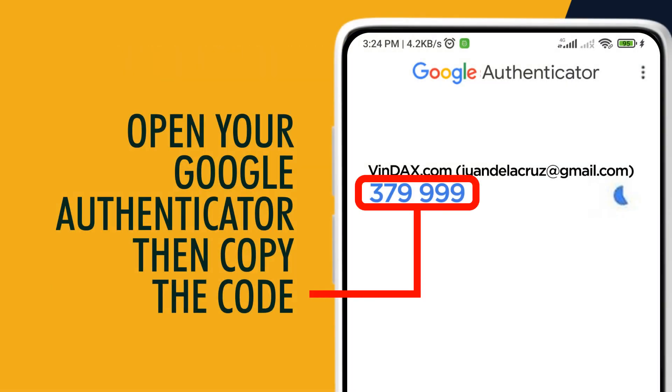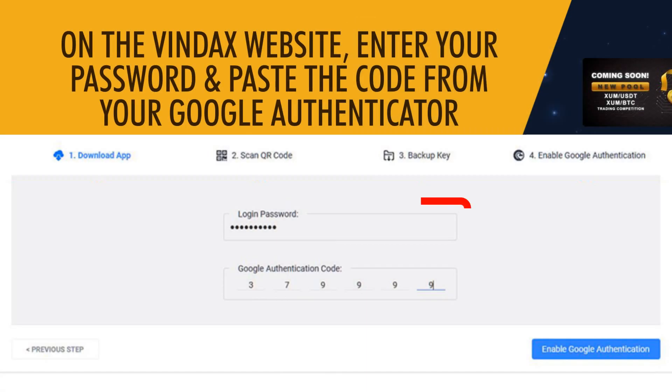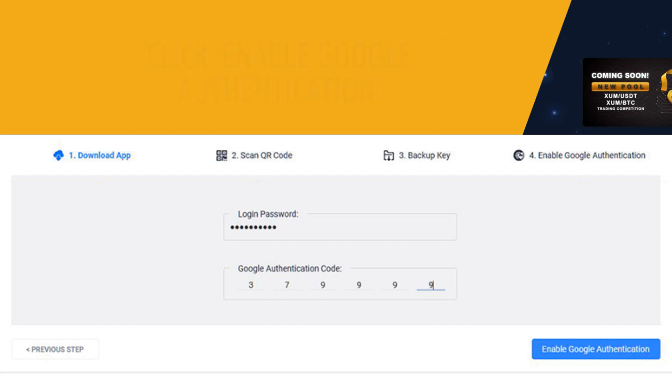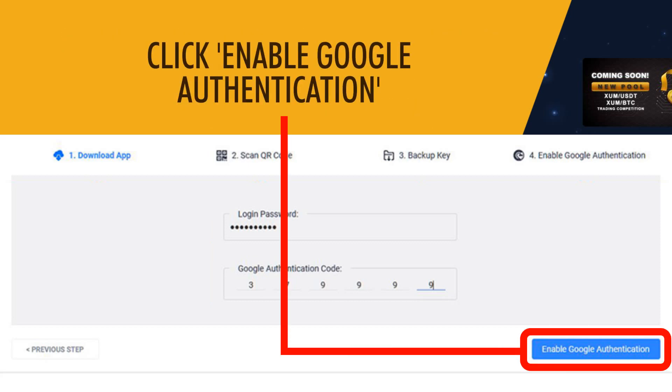Open your Google Authenticator, then copy the code. On the Vindex website, enter your password and paste the code from your Google Authenticator. Click Enable Google Authentication.